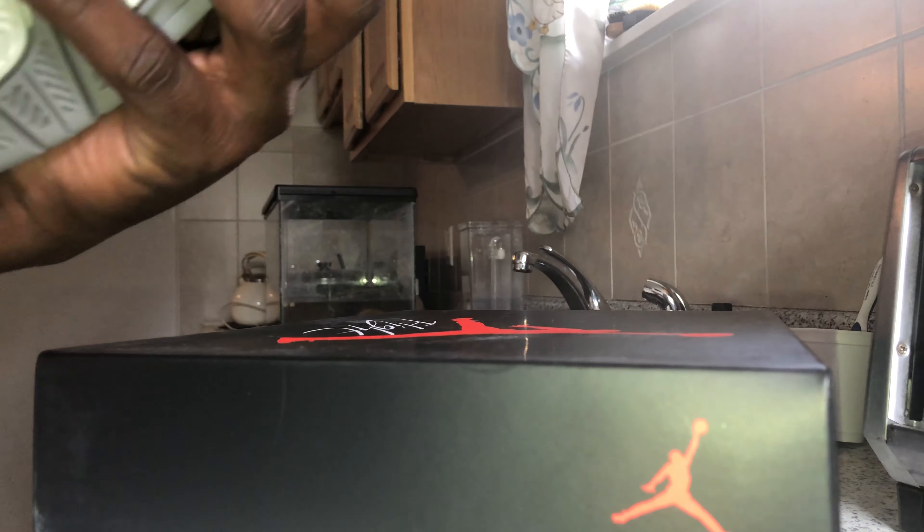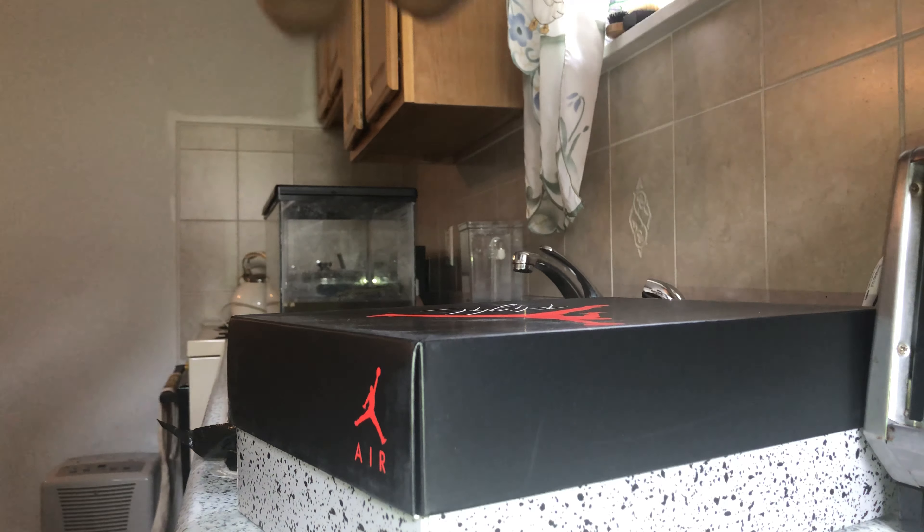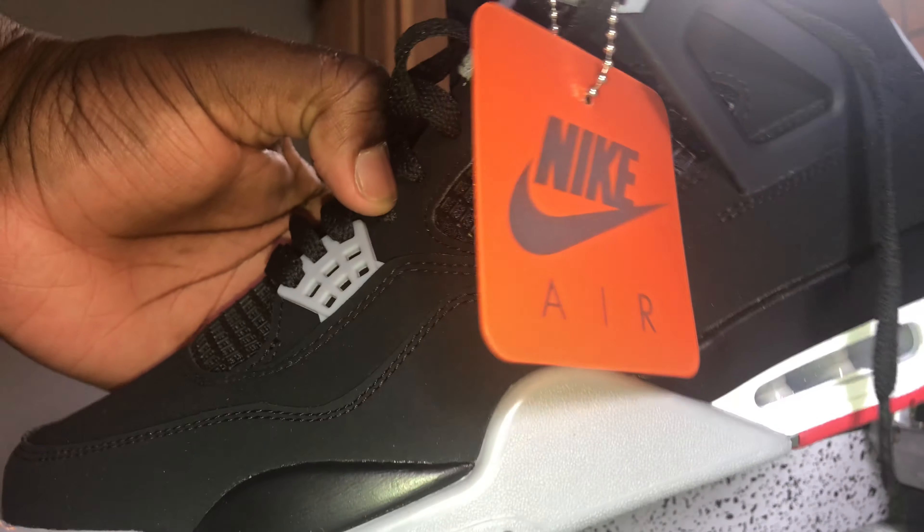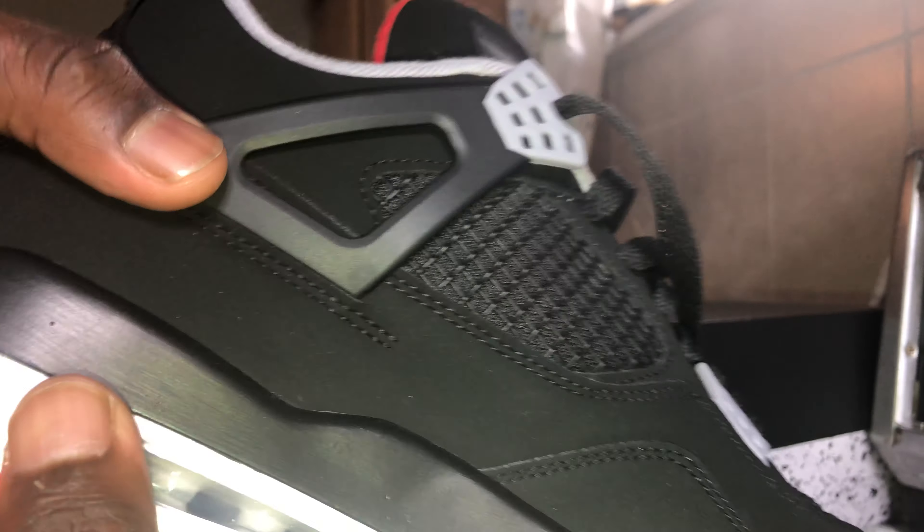I've wanted these for a while but didn't want to pay the aftermarket price — I actually wanted a brand new pair, and you know, can't get any better than that. This isn't suede, it's like nubuck, and nubuck is a very nice material. It's nice and clean looking, almost like a matte look. Very nice material, and you get the nice paint — the midsole is painted very nicely.